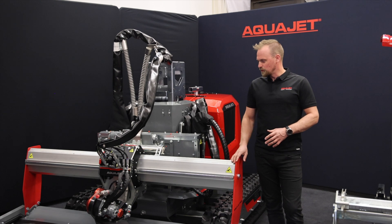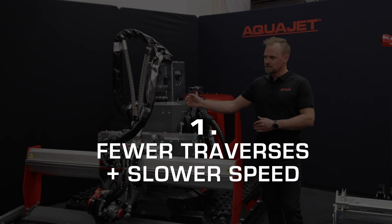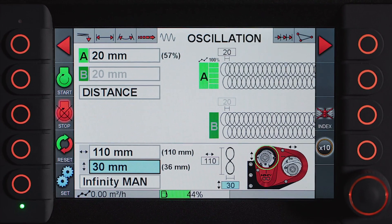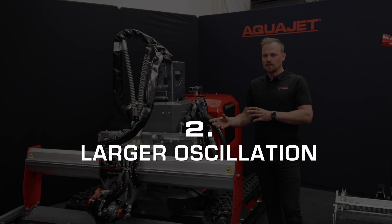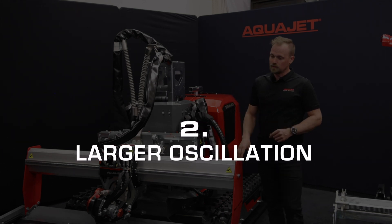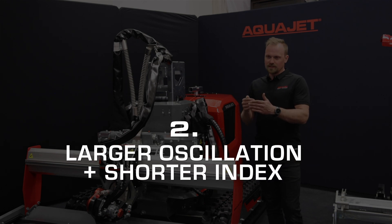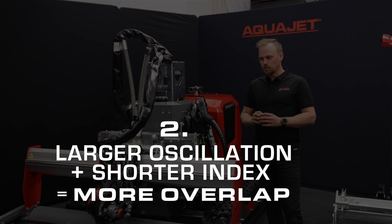What we found now with the new infinity is that I would rather make fewer traverses and go slower, and then try to have a large oscillation size according to the system when you have it in auto.